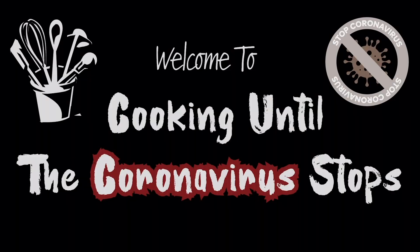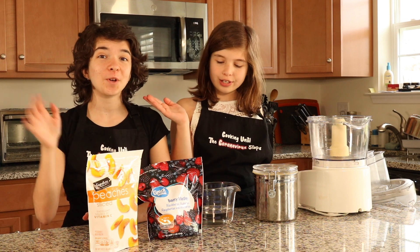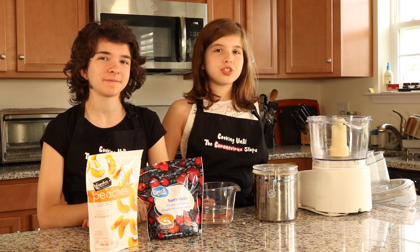Hey guys, welcome back to cooking until the coronavirus stops. I'm your host Will, and this is my co-host Ava. Hello. Today we will be making sorbets.